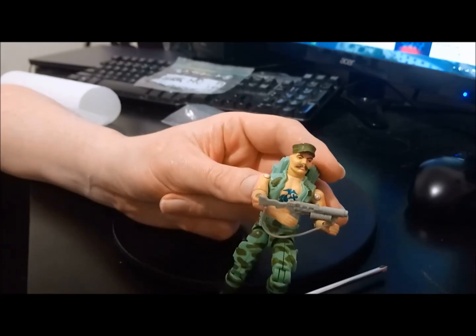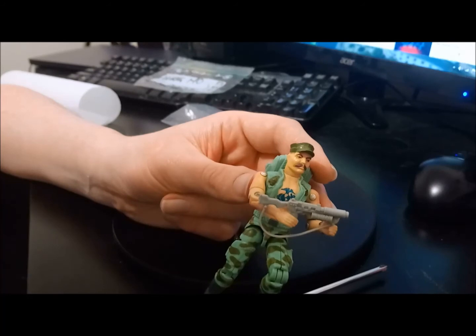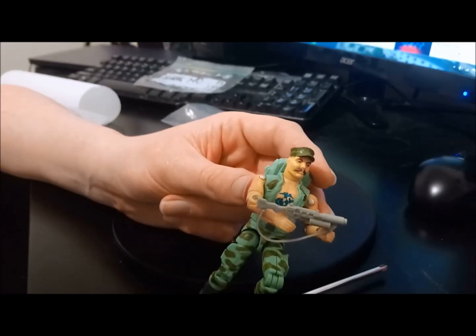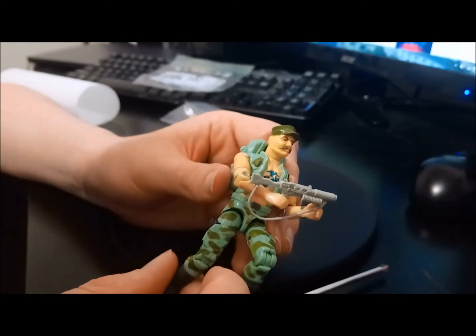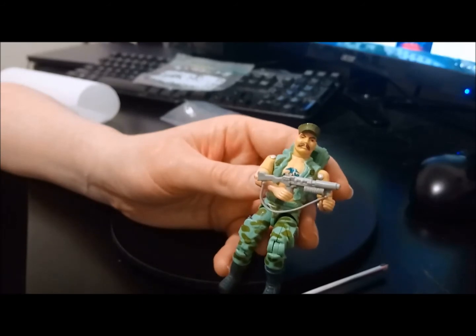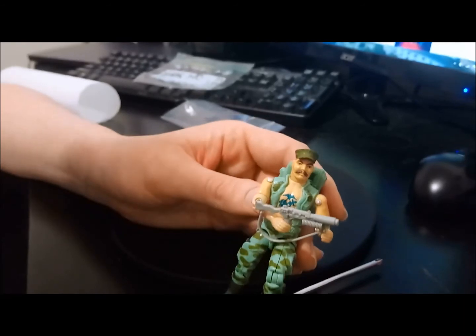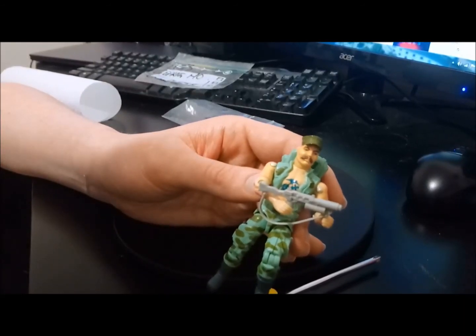What a great figure. There is a Gung Ho in a dress uniform — we'll have to track him down for a future episode. But yeah, 1983 Gung Ho, ready to go, all restored, all new bits and OG bits. What a great figure. Did you have this guy back in the day? Let me know in the comments below. Did you have any of the other versions?